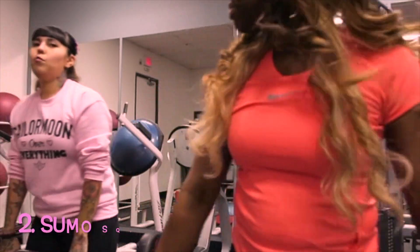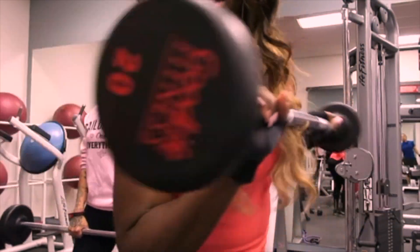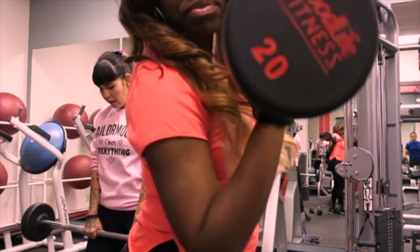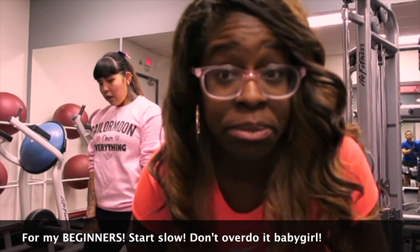Next move — do you want to do a sumo? Sumo, yes. This barbell is 20 pounds and she's doing 40. So just adjust the weight and make sure you figure out how much you can lift. Don't lift too much because it's gonna be really tough.